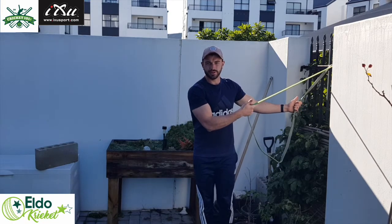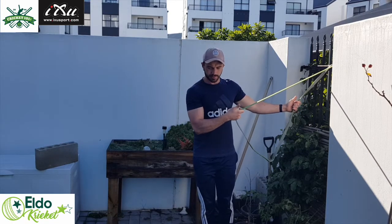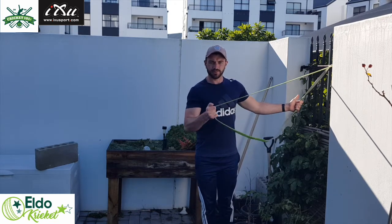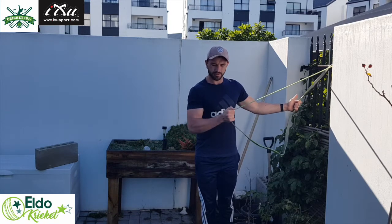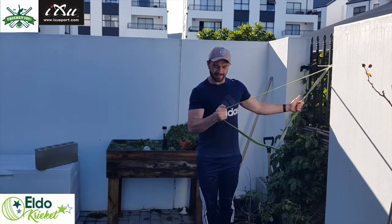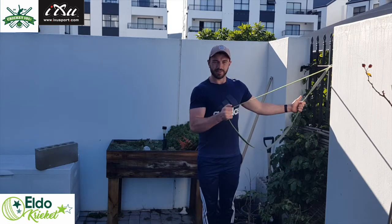Starting at the shoulder, the first exercise is external shoulder rotations. Make sure you keep your elbow in place. Do this on both sides — three sets of between 10 and 15 reps.